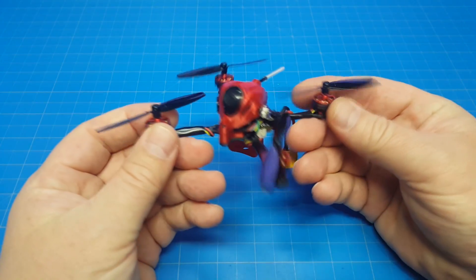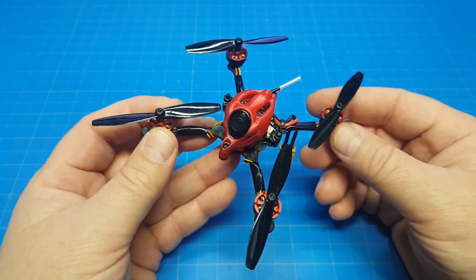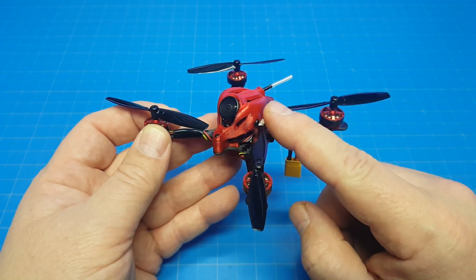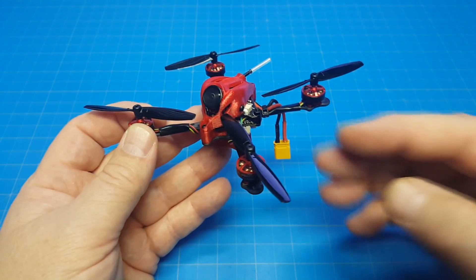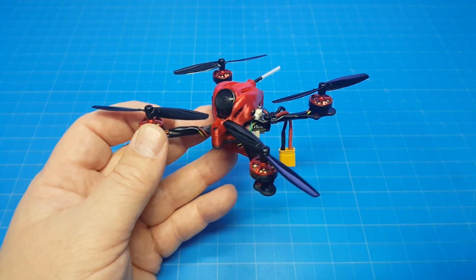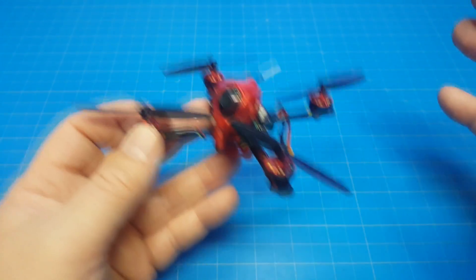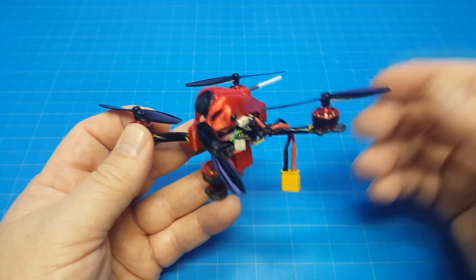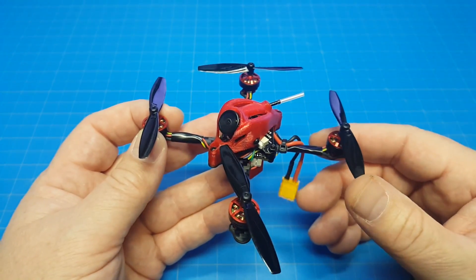I also have the Gnarly FPV Primo, the 110X version, set up and ready to go. I did a test hover in the house but that's about all. When I made the original Primo video I didn't weigh the components or frame before putting it together - that's on me. I did post a pinned comment with an estimated weight breakdown: I weighed all the electronics, subtracted from the built-up weight, and you should get the frame and 3D printed parts weight. I'll also put that in the description of this video.